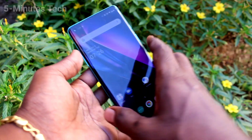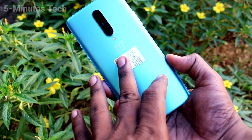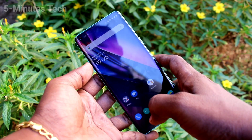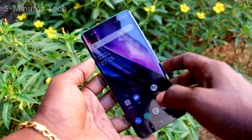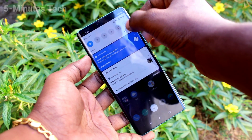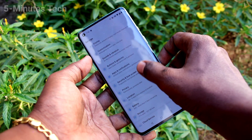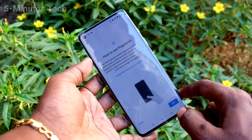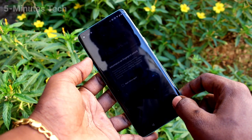Hi friends, this is Feynman's Tech YouTube channel. Here is the OnePlus 8 smartphone. In this video you will learn how you can add in-display fingerprint to your OnePlus 8. First, go to Settings, click on Security and Lock Screen, click on Fingerprint Unlock, and draw the pattern for authentication.